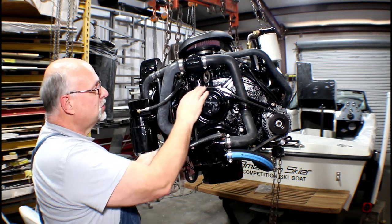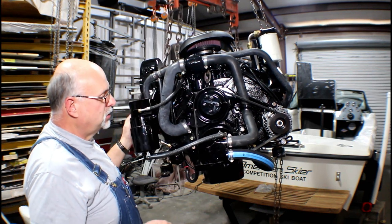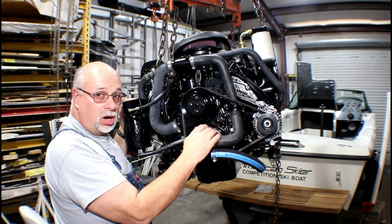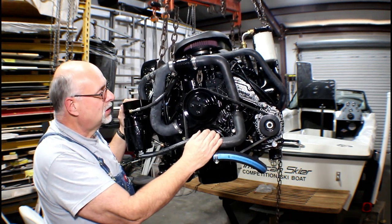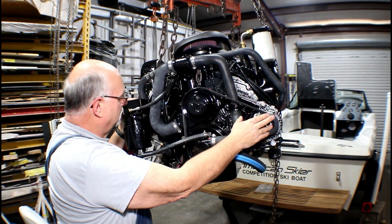Another difference is dual belts — this is a Marine Power feature. The old engine had a single belt; this has dual belts. This also has a much larger alternator, 95 amps opposed to the 45 amp, so we have a bigger alternator capacity there.